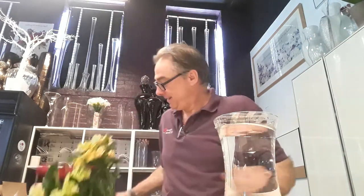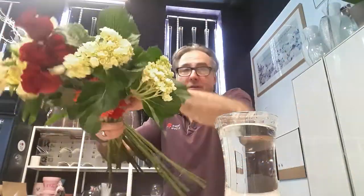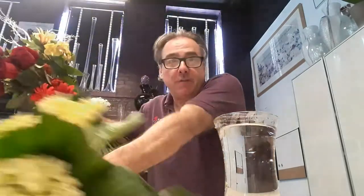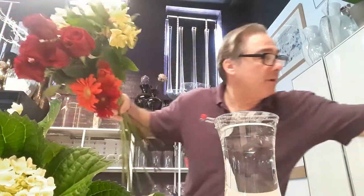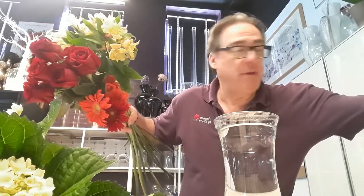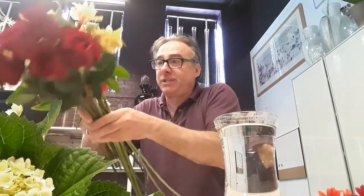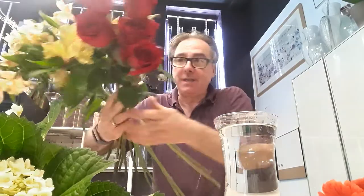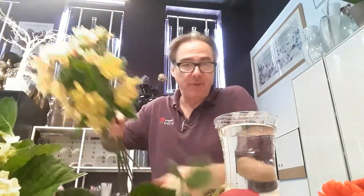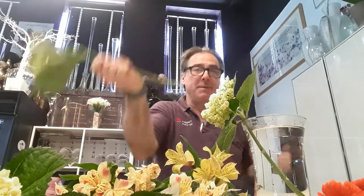Hello there, welcome to Design 101. I grabbed a nice selection of flowers and I'm going to be using them to make a vase arrangement. This one is masculine, as you might have been able to tell. It's for my sweet girl Tatiana. We're going to start cutting some flowers and putting them in the vase.